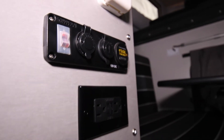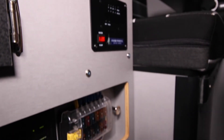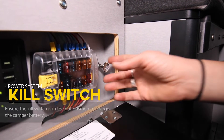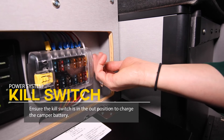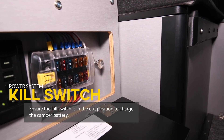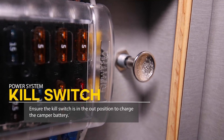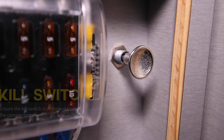The last thing that's important to note is that if you want your shore power connection to charge your battery, you'll need to make sure that this kill switch is in the out position. If it's in, it's not going to give your battery a charge. You want to make sure it's out, and then you'll get power flowing in and charging up your battery.